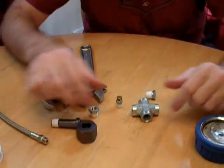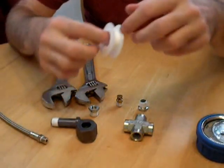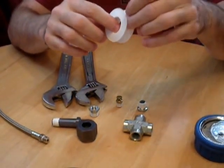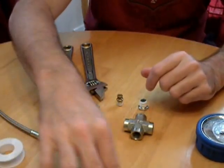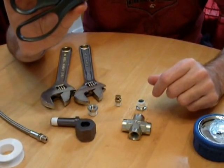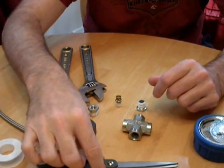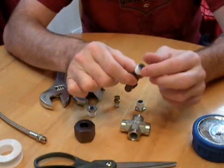Now let's put everything together. You have your four-way. The other thing you're going to need is regular standard pipe tape. You can buy this at Lowe's, Home Depot, or Walmart for under a dollar — it's really cheap. And a pair of scissors, because I usually cut the tape instead of tearing it so you don't have little strips. When you apply the tape, you don't want to get any over the moving parts.